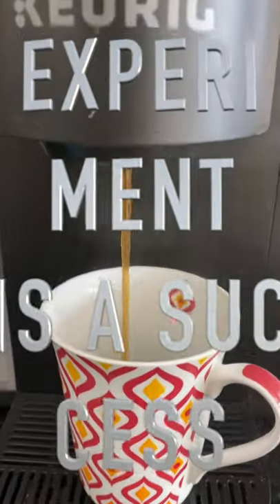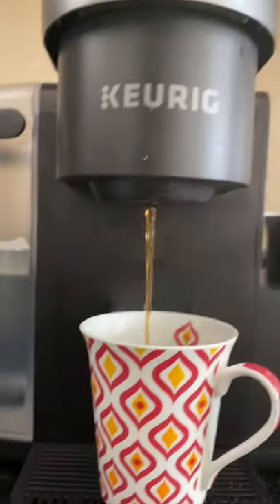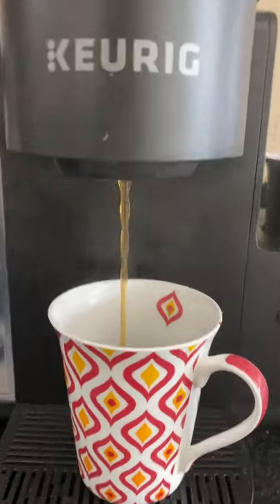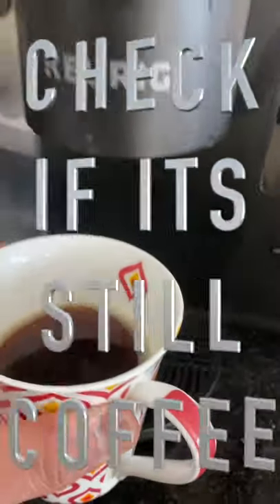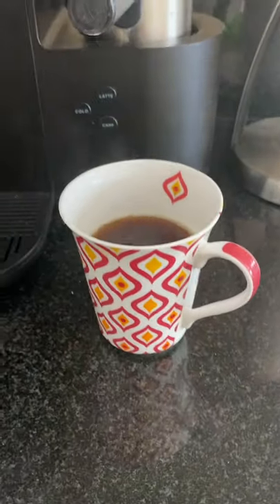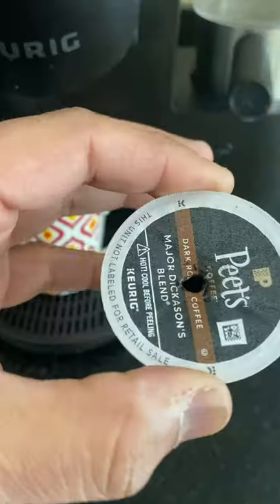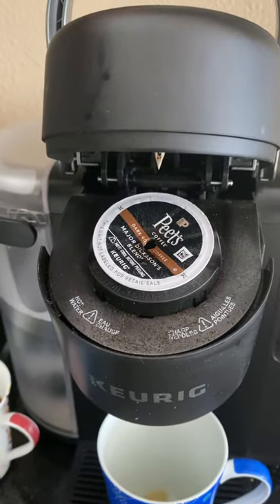It works — we can use the same pod twice. It's a little bit lighter version of the coffee, but I think we can live with it. Let me see if it's still coffee — yeah, it's pretty cool. It looks like the days-inn coffee that we get in the motel. And the best part is, I think this can be used to make one more cup.